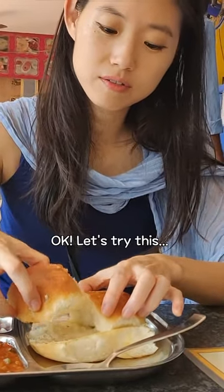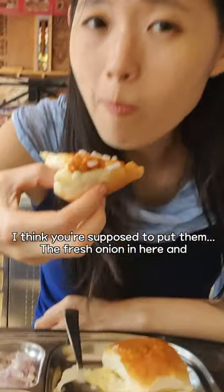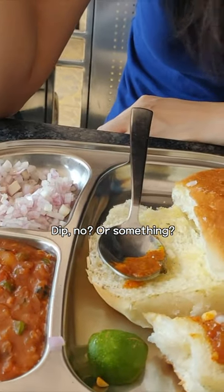Okay, let's try this. This Bagi looks really spicy — look at the color. Compare it with Jodi's Bagi. I think you're supposed to put the fresh onion in here and then dip, or something.